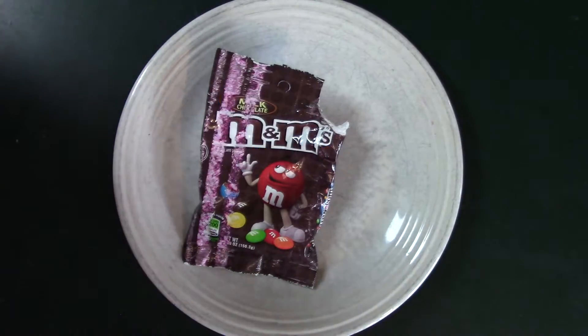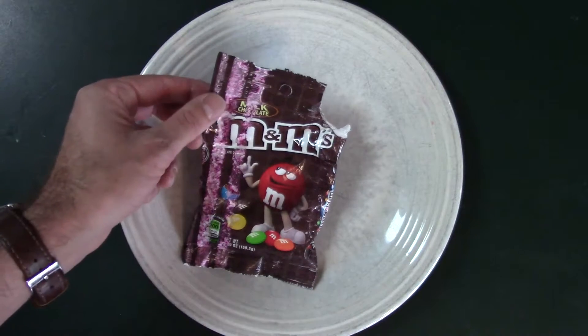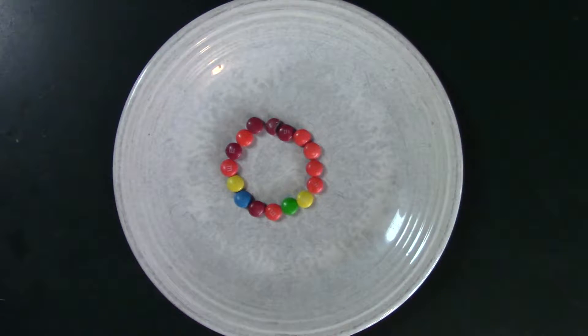Okay, today we are going to be doing a different kind of M&Ms experiment. We already did M&Ms but this is from above at a different angle, so we are going to be doing this at a different angle.